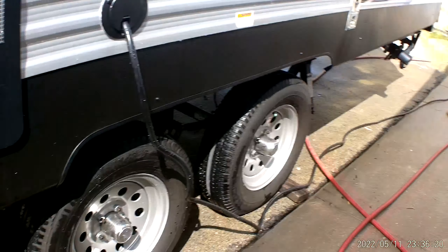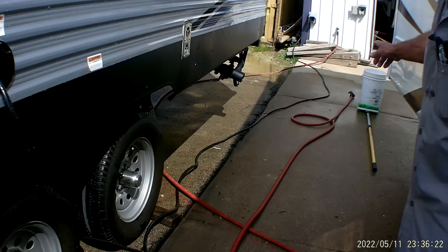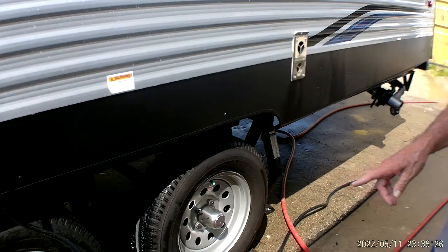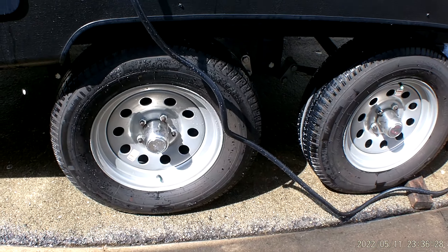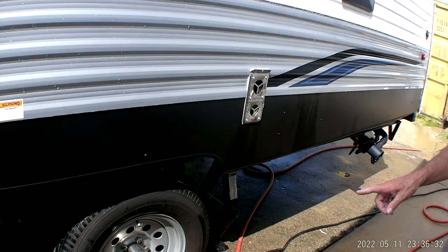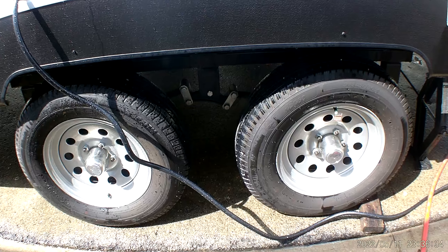The power cord comes out and hooks to the building. It's 25 to 30 feet long and it is a 30-amp service on the end. Lug nuts on the trailer have been torqued at 100 foot-pounds, which is what's recommended on the side of the trailer. The tires are aired up to 65 pounds of pressure as shown on the side of the tire, cold.